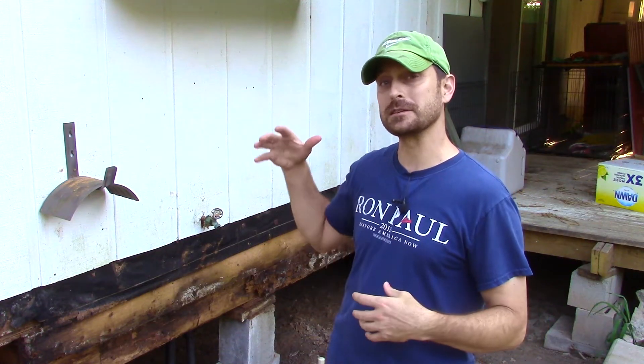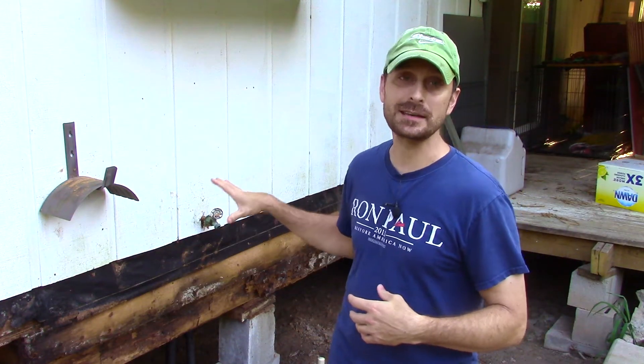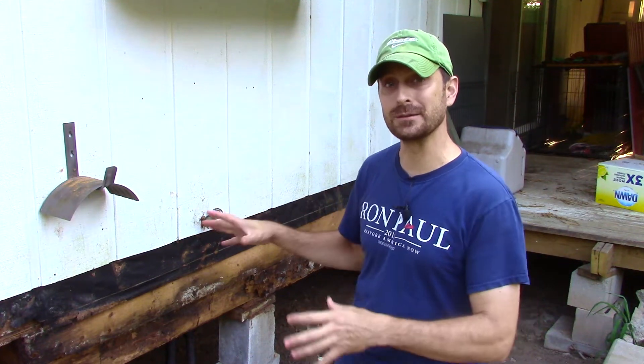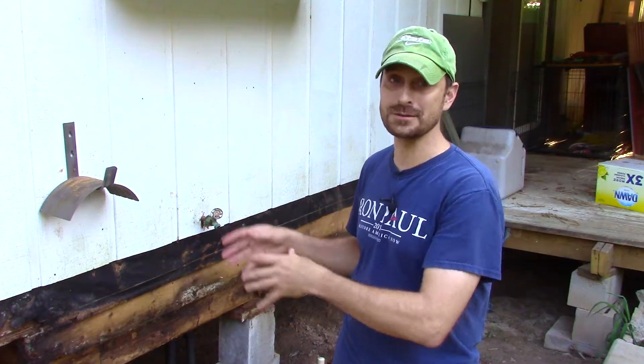Welcome back to the homestead everyone. Tonight we're in the back of our home doing a little DIY home repair. This is specifically about how to replace T1-11 siding that has rotted from the bottom up. We're going to take a section here and repair it and show you how to do it properly. We're also going to talk about what not to do in home construction that causes issues like this.